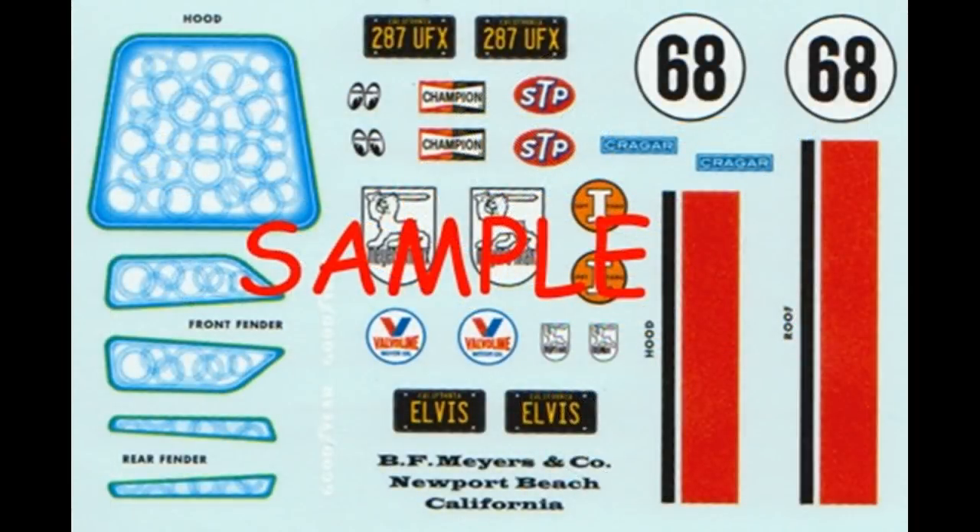Here are the decals for this kit. The register is good and the color is great. I suggest you use some aftermarket setting solution for some of the longer, larger pieces, because they have to go over some pretty good-sized curves. It also helps them stick to the body. Please remember to heed all of the manufacturer's safety and use guidelines when you use any of the products in the review.